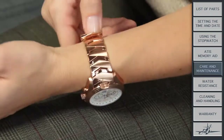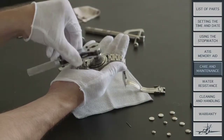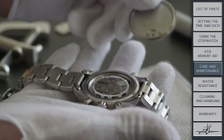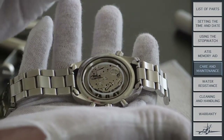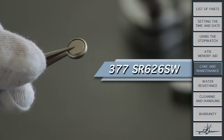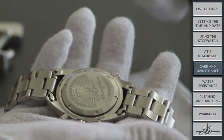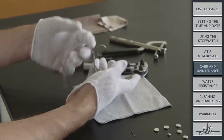Just like you would take care of yourself by eating right and working out, I need a little proper care as well. My battery will last about two years before dying, but I would recommend you change it once a year — you'll get many more years out of my movement that way. When you do get my battery changed, I use a silver oxide battery, SR626SW. Have the watchmaker show you I am working when you pick me up, and if I don't work, make sure they really changed the battery.